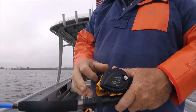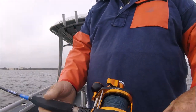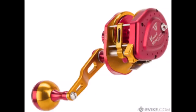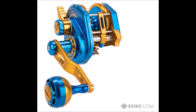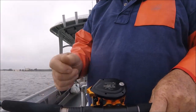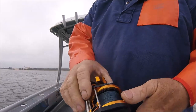So what am I out here doing today? I'm showing you this reel — this is the Daiwa Ryoga killer. This is a Jigging Master Wiki Jigging reel from Taiwan, lever drag.